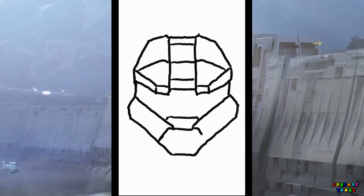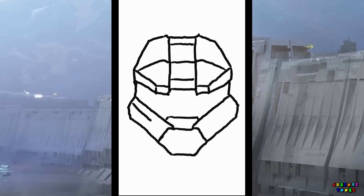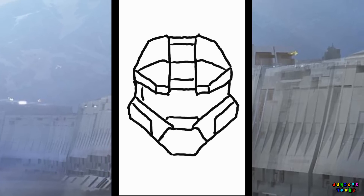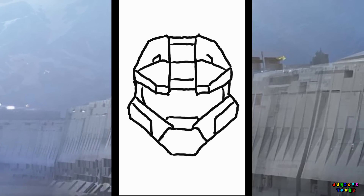And let's work on the jaw part of the mask. Put some shields in. And let's add two tabs on top of the mask.